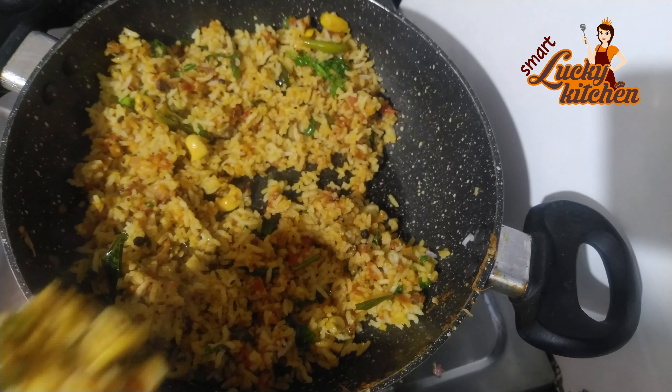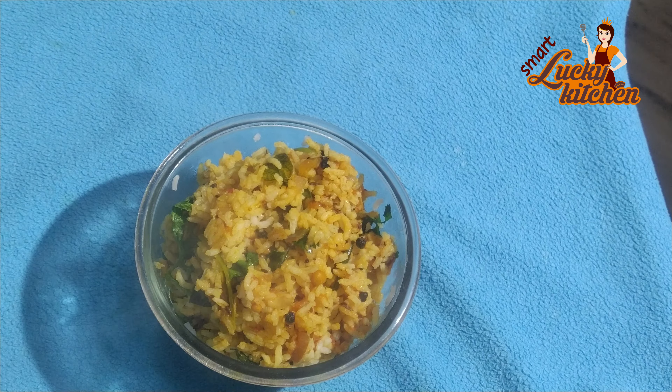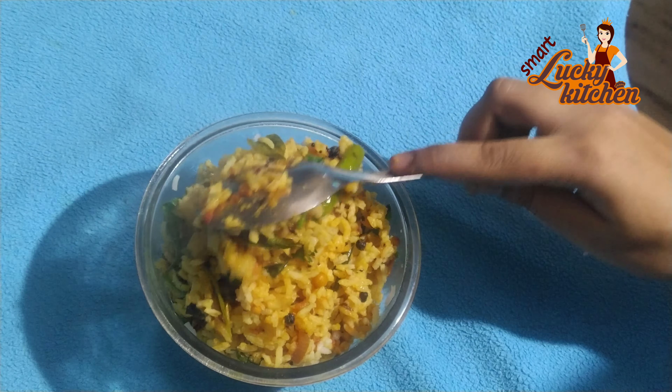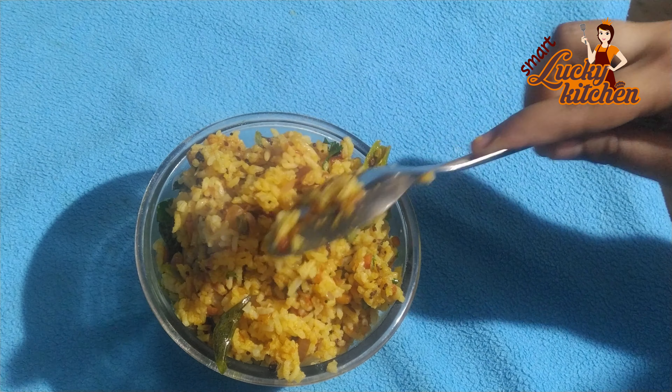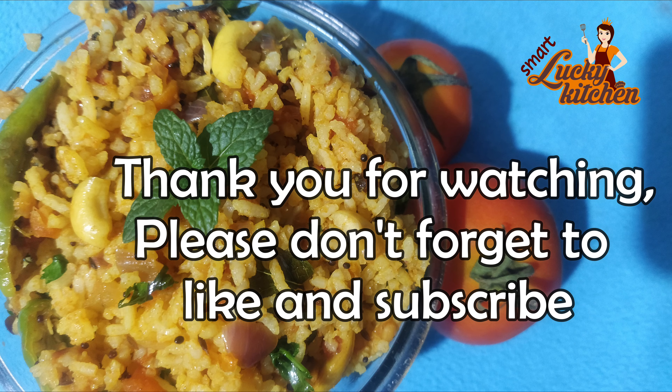If you liked this recipe, please like, share, and subscribe. Thank you for watching, bye bye!